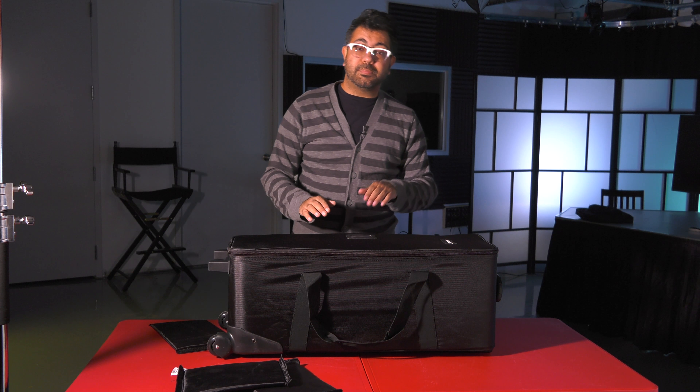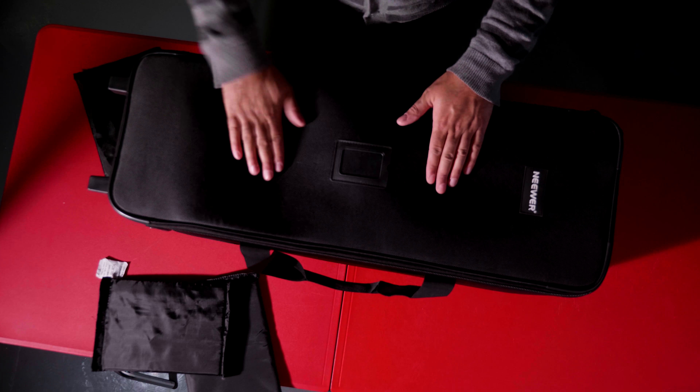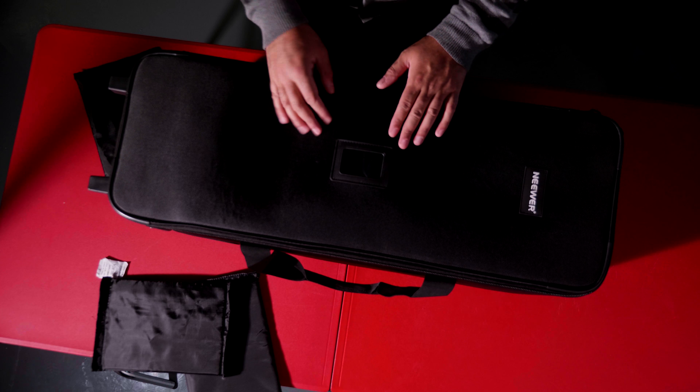So that's this bag from Neewer. Also — bongo drums. I don't have rhythm.